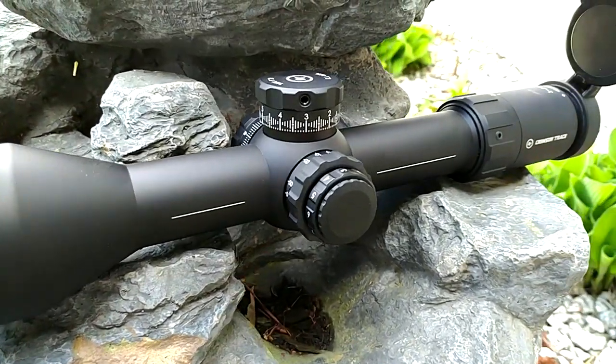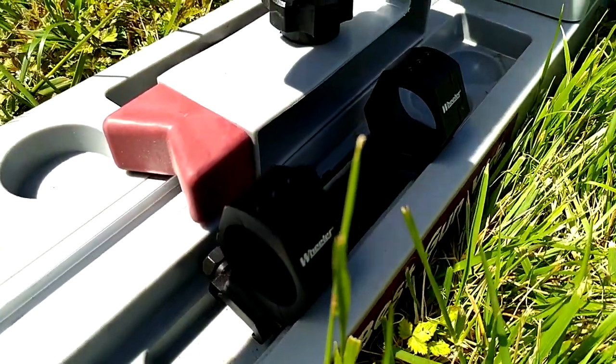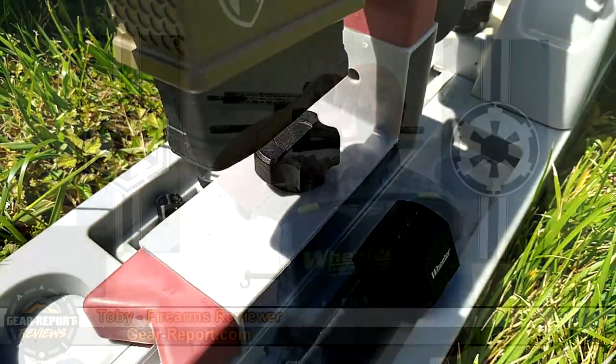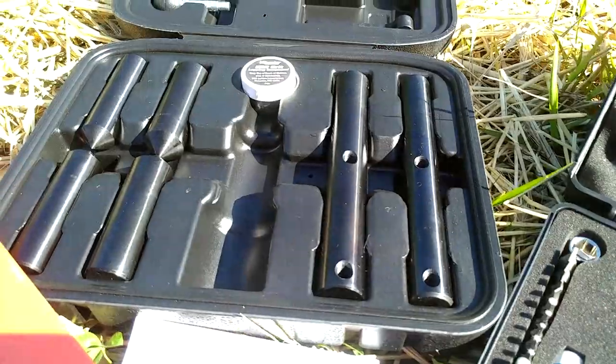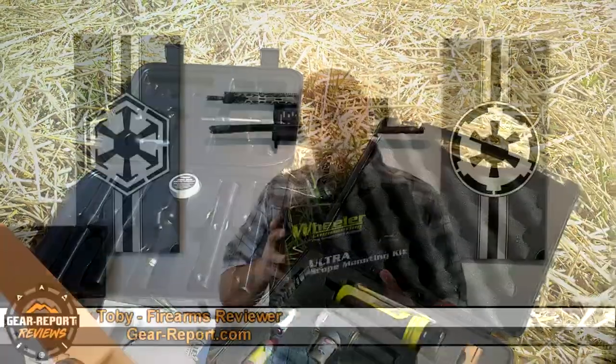To help us along that path of putting everything together and getting that review out to you guys, Wheeler was kind enough to send us some scope mounting equipment, including the Wheeler Ultra mounting kit, the Wheeler cantilever level-based scope ring set in 34 millimeter, and the 34 millimeter scope lapping set. So if you're curious what we had to say about Wheeler engineering equipment and tools, stick around.